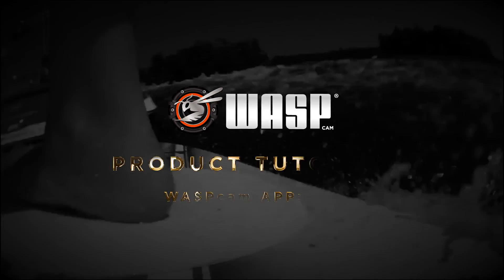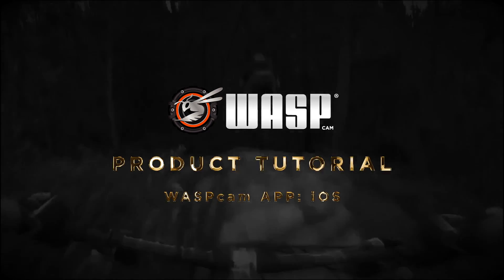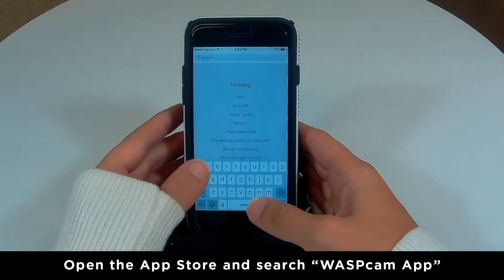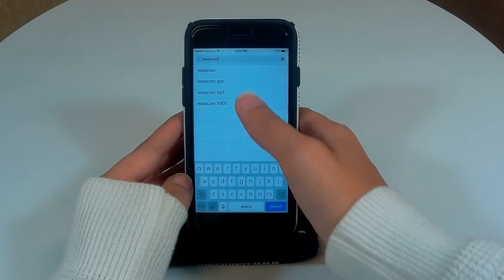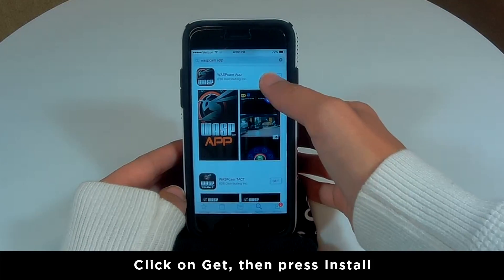Hey guys, welcome to this Wascam tutorial. In this tutorial, we will be connecting to the Wascam app. To install the app on iOS, open the App Store and search 'Wascam app', click on Get, then press Install.